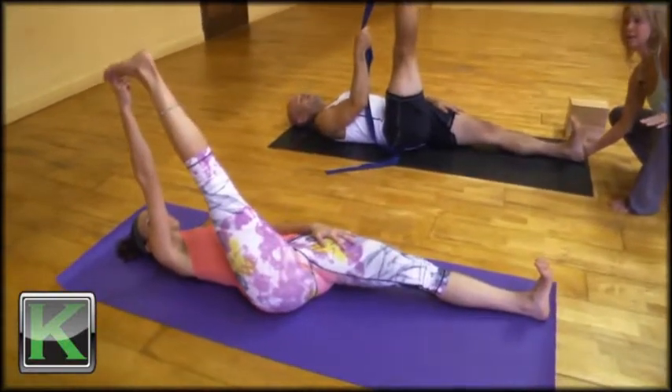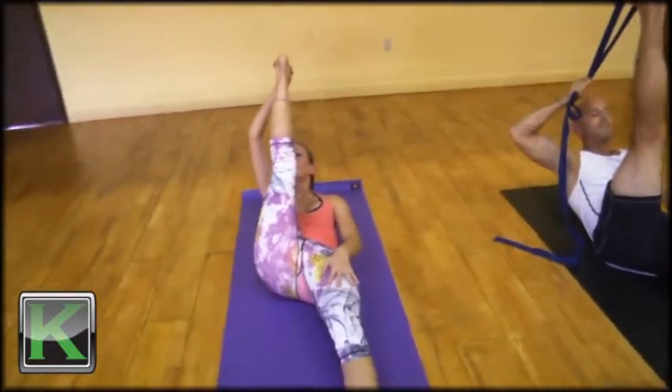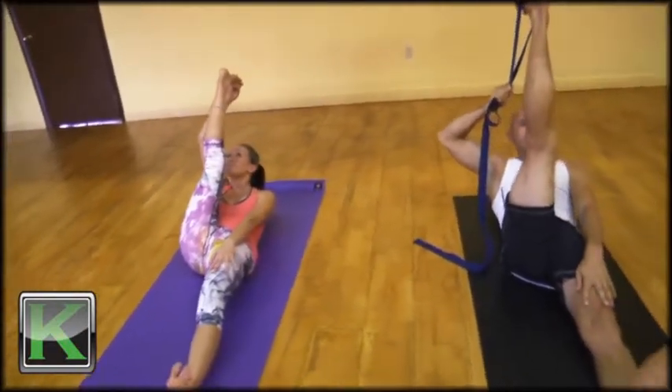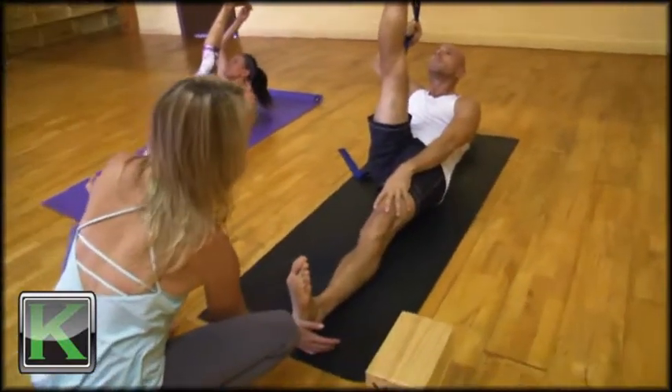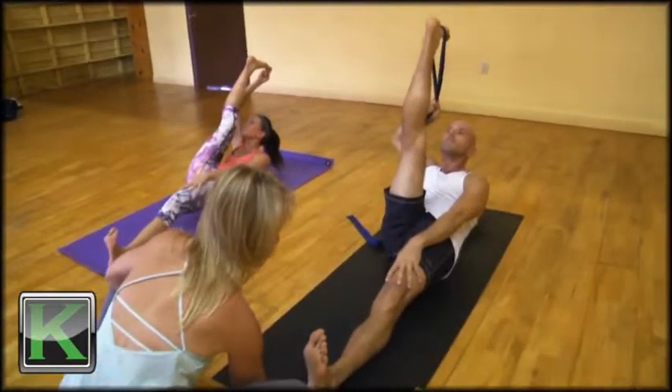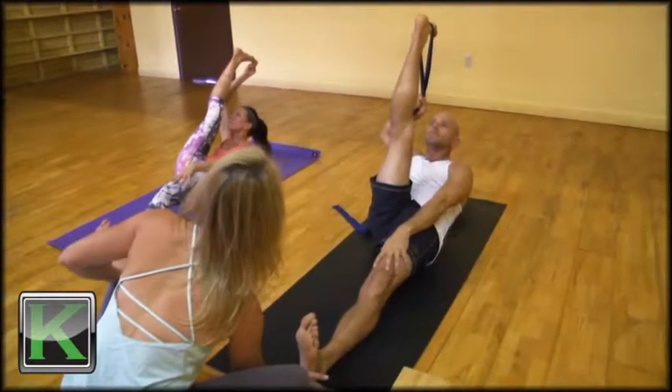As you exhale, lift your chin to your shin — the chin of your face is reaching to the shin of the leg for some of you. The more you push the left heel away, the more leverage you'll have to bring the body further up the leg.